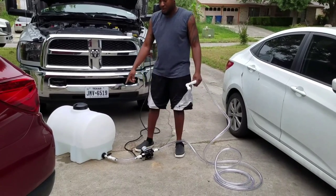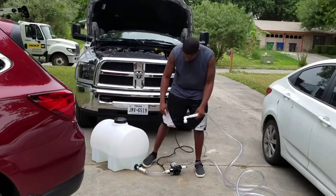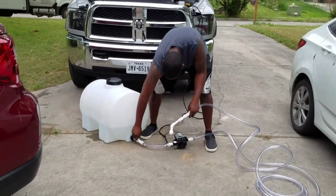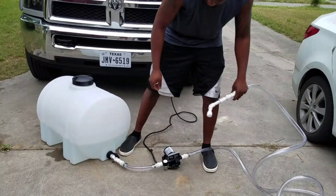I'm about to put water in the tank. I'm going to see if it's going to leak going to the pump, so I'm going to open up this valve right here, get some water flow out, and prime the pump.